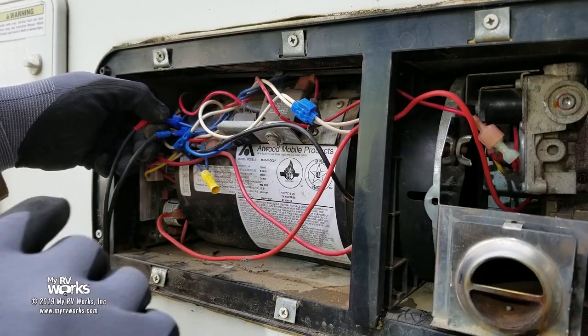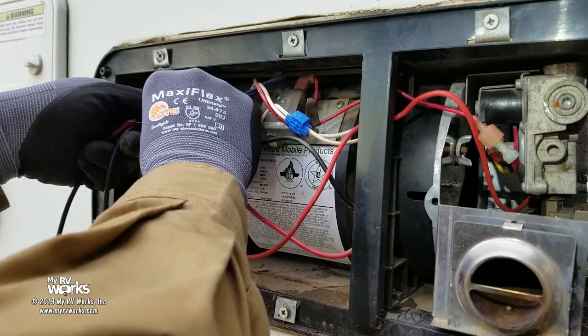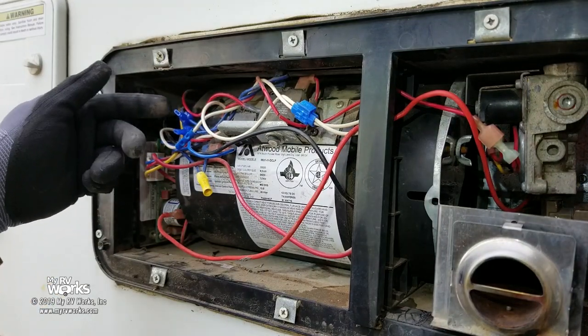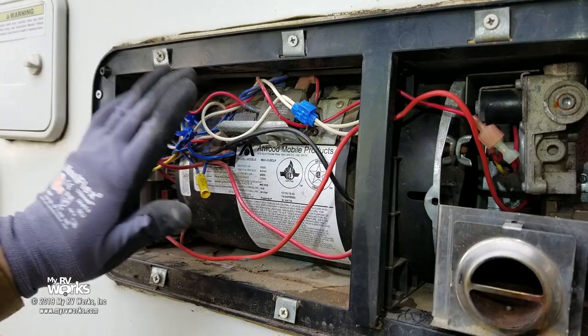If you're ever working on an RV and it's got these two little blue connectors, you're either a fan who watched my video and does it, or you already are doing it, or it's one I worked on. When I'm done, you just leave it like this, and any other tech that comes behind sees this and knows he can control the furnace from right here. And it doesn't hurt anything to leave those on there.